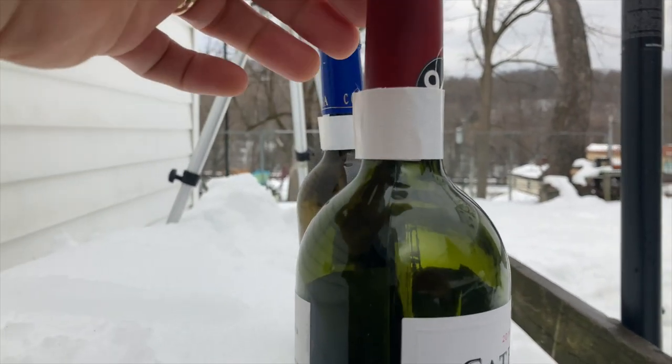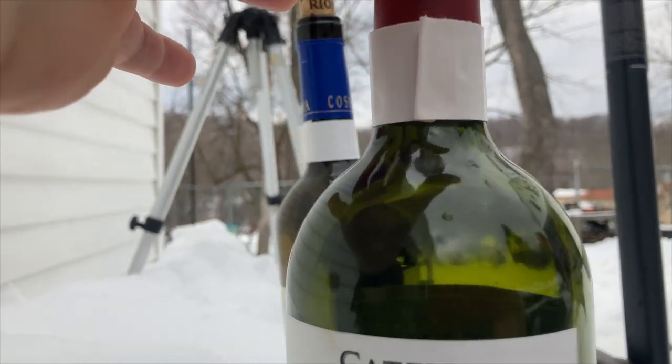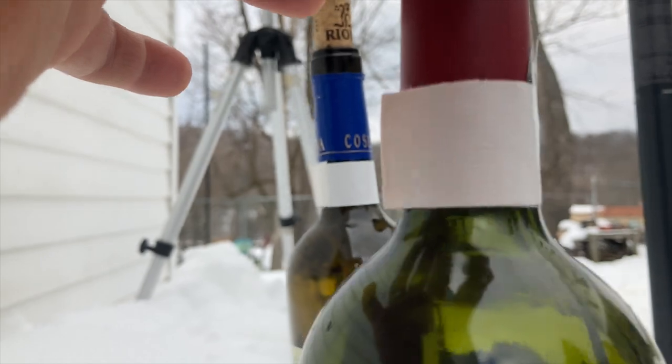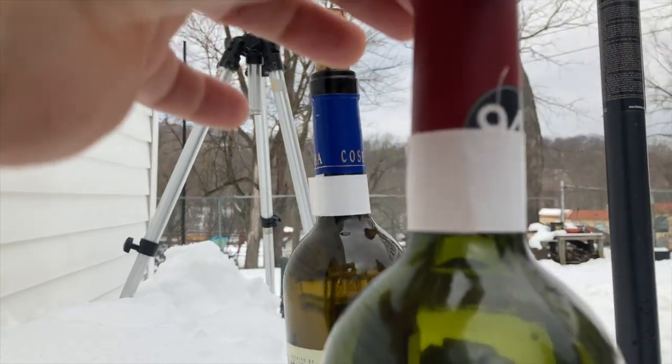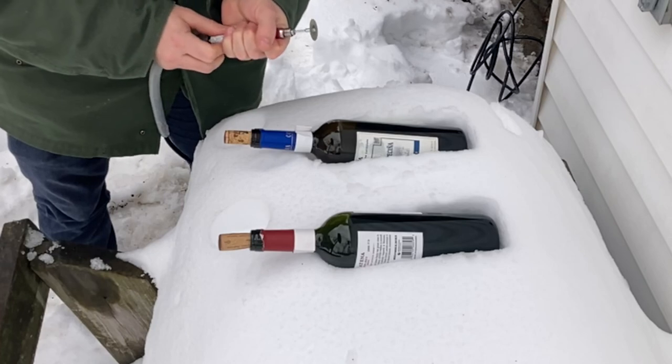I've used some duct tape to eyeball the line where I'm going to score, tried to put it just before it starts to flare out on both of them. I'm not trying to cut it, I'm just trying to score it.